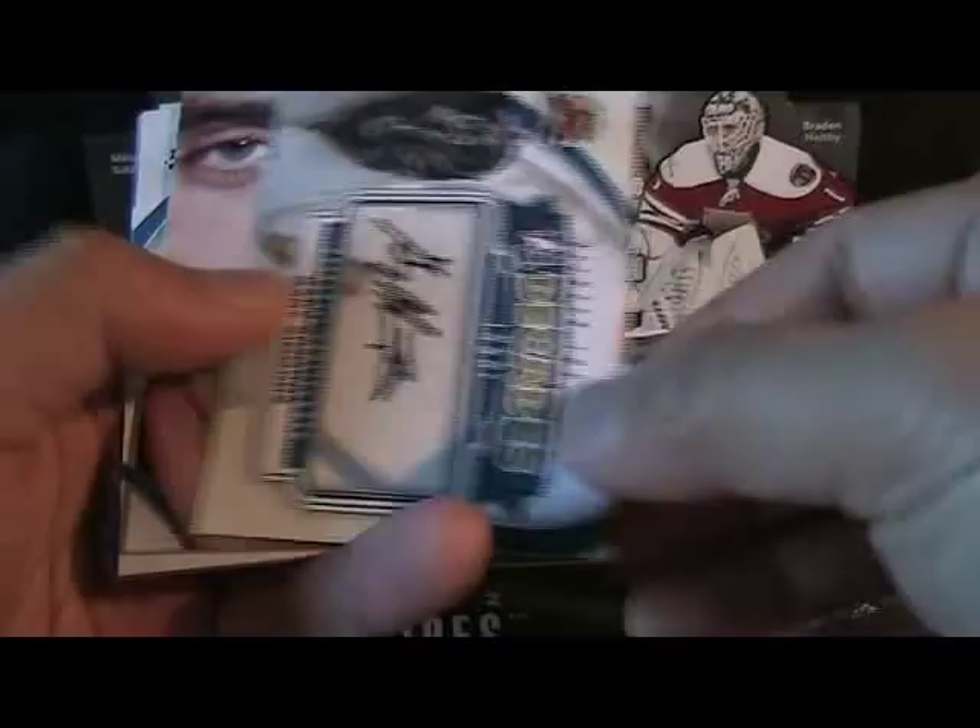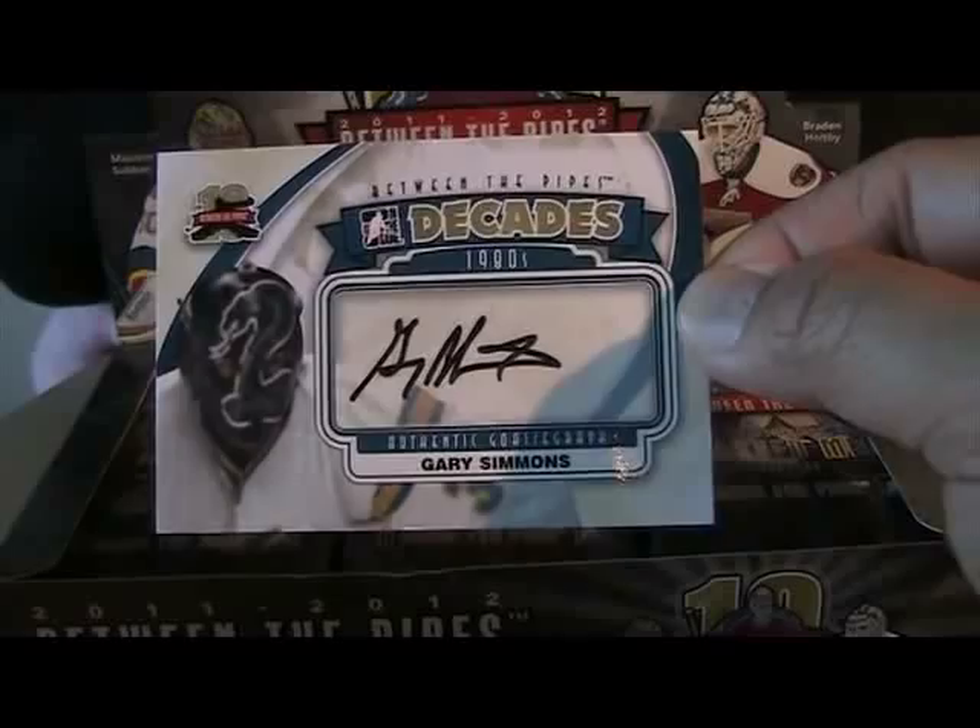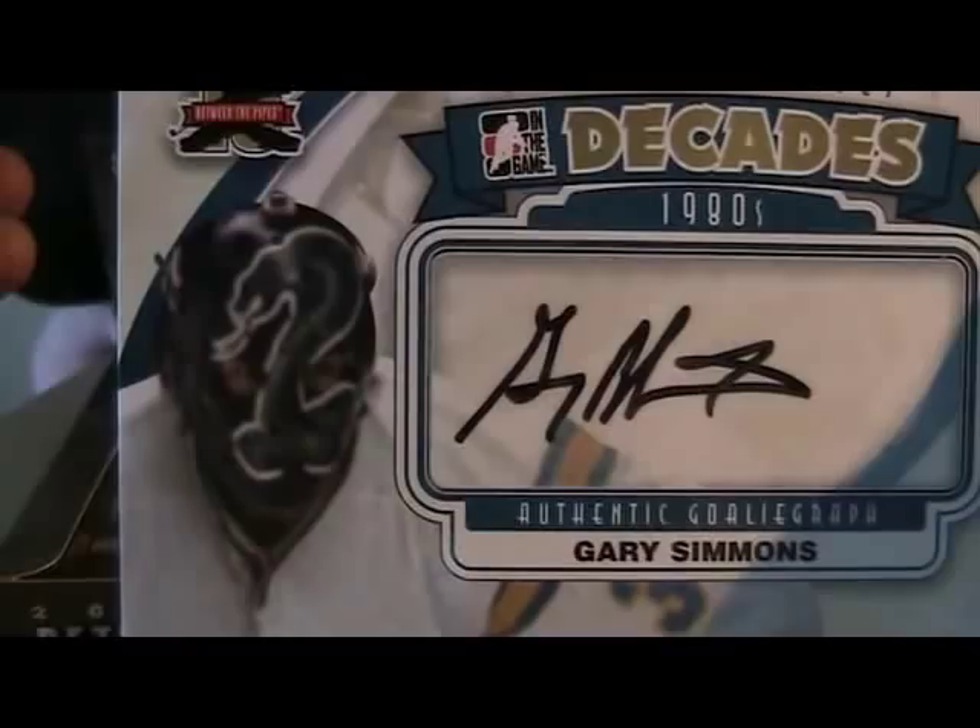We have our first autograph card: Gary Simmons, Between the Pipes Decades 1980s authentic autograph. That's a really cool looking mask on Gary Simmons — sweet, actually a little scary. And then we have base cards, including a Thomas Grice I like, and a Mask Man four of Roberto Luongo.